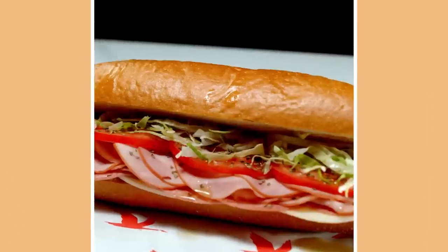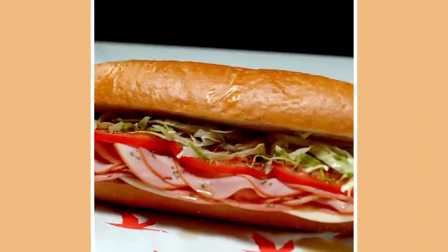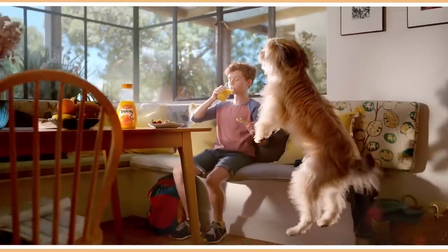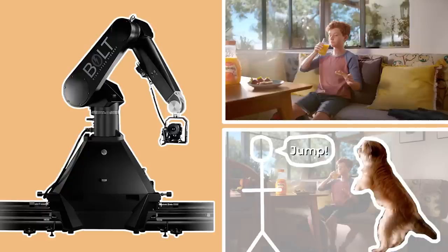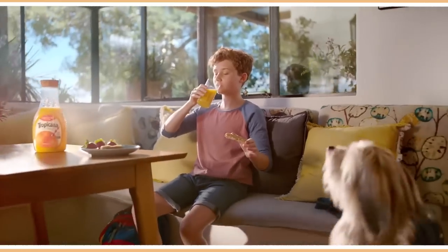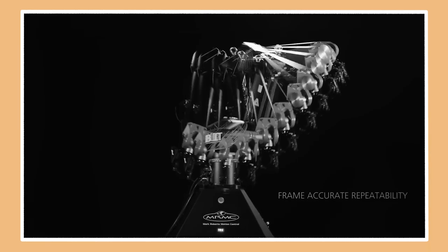This allows filmmakers to record multiple plate shots of the same take, where they can record different details in different parts of the frame multiple times, then layer different sections of each plate on top of each other in post-production. For example, this is a shot from a commercial that I camera assisted on a few years ago. The Bolt could be used to record two passes: one plate shot of the boy drinking orange juice and another plate with a dog being cued to jump by an animal wrangler. In post, the animal wrangler could be cropped out and the motion of the dog jumping overlaid on top of the shot of the boy so that it looked like it was recorded in a single take — made easy by the Bolt's frame-perfect, repeatable programmed camera moves.